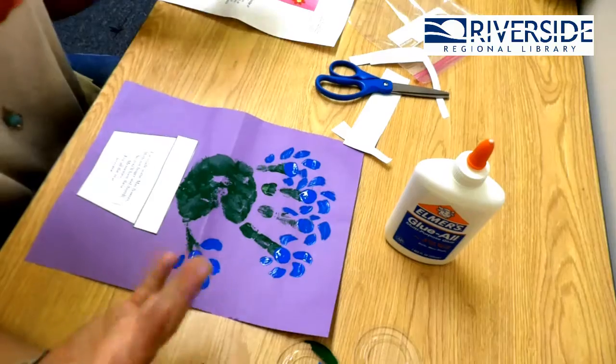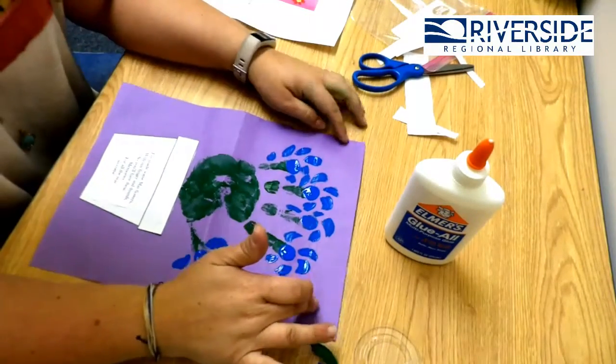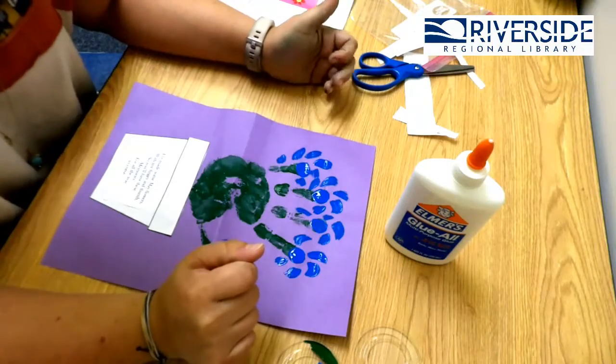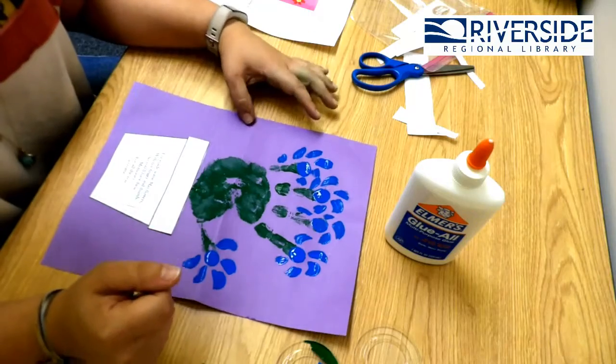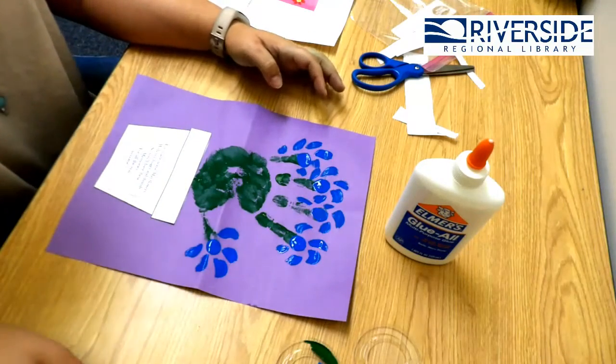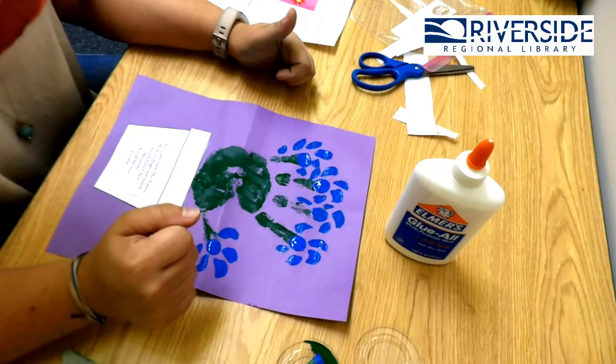Also in your kit, you should have gotten this really cute poem. It says: 'I've made some May flowers with my finger and thumb, so you'll have these memories for all the years to come.' So cute! You can put glue on the back of the saying and glue it onto your pot — what a great keepsake for down the road. You can totally add stickers or jewels on here too. Be creative, it's super fun! I hope your moms enjoy your May flower pots. Tune in next time — bye!